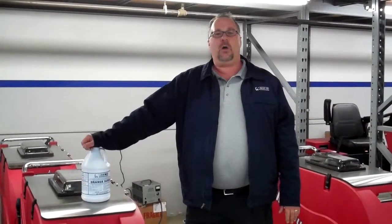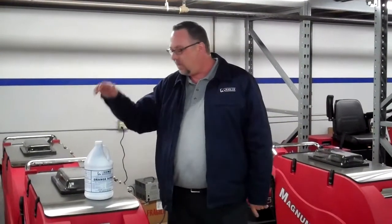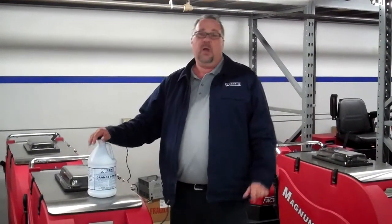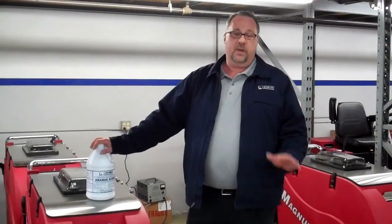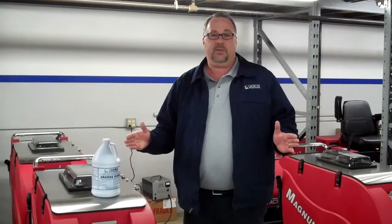Hello, my name is Rick Hopkins. I'm with Marco Equipment Company out of Pomona, California. I'd like to take a minute of your time to talk to you about our Orange Scrub Floor Detergent. This is a very friendly product — it's non-corrosive, and it can be used in a wide variety of applications.